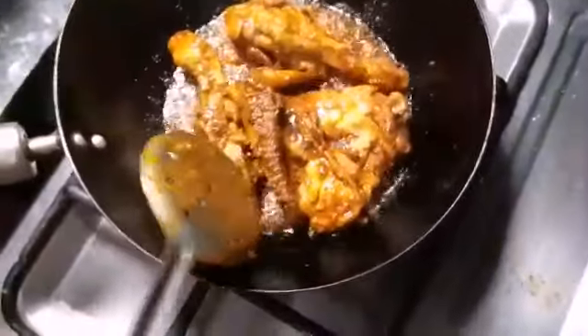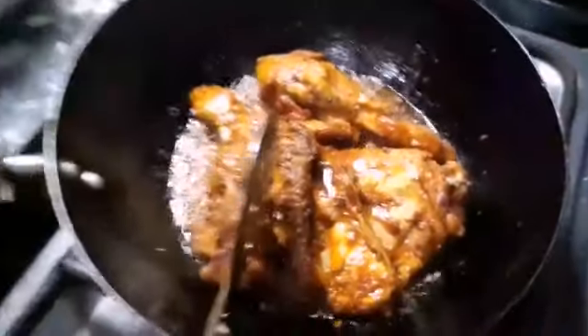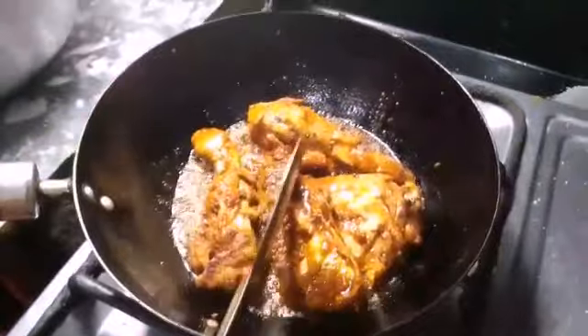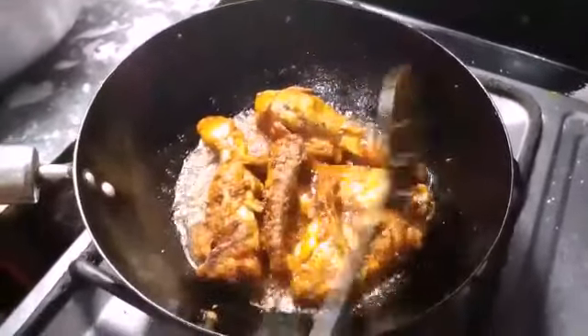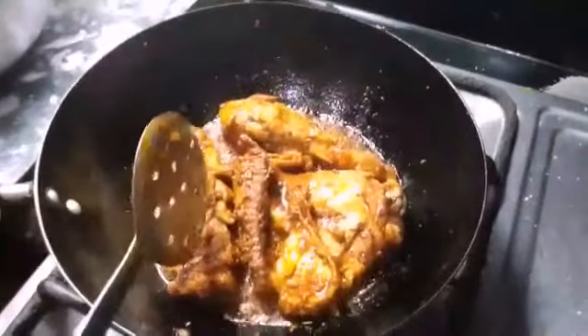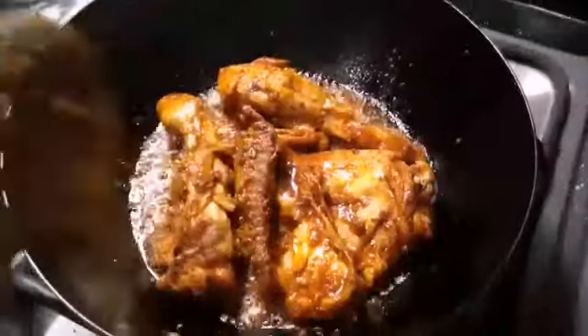This recipe will be ready in about 10 minutes. If you have a chicken, you will be able to make it easily. Now we are ready to show you how to dish out.